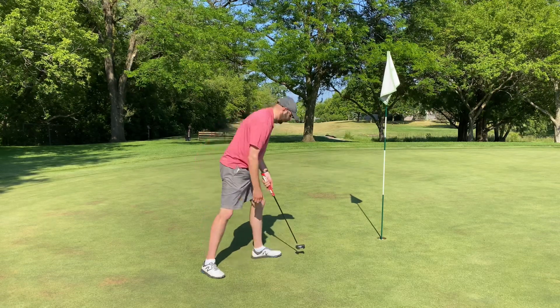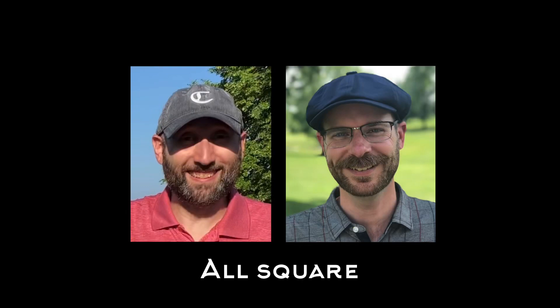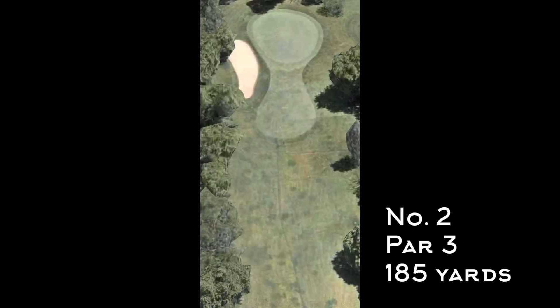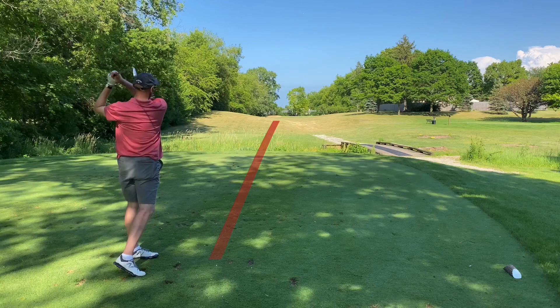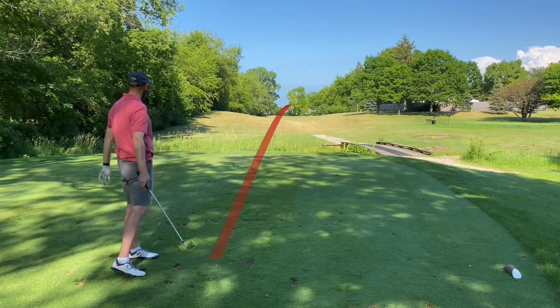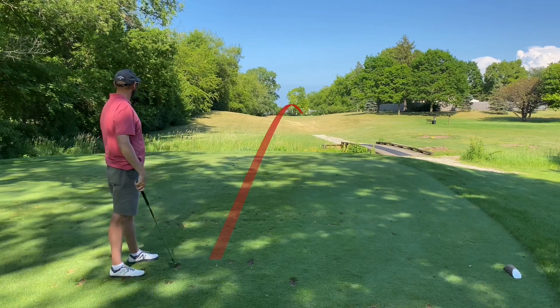We were listening to a 90s playlist — found some free public domain versions of our favorite 90s songs, so you'll hear those between holes. Number two is a little longer at 185 yards. Tim uses an iron off the tee but catches it a little thin — okay though.